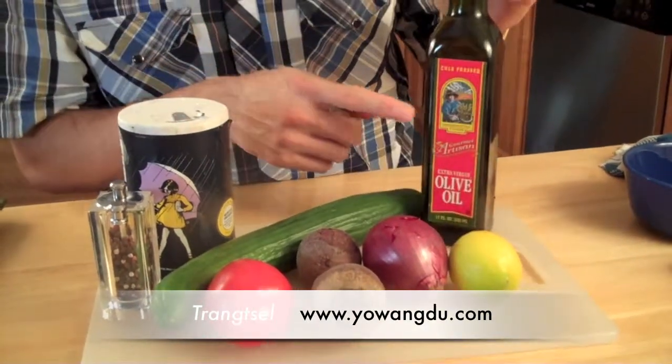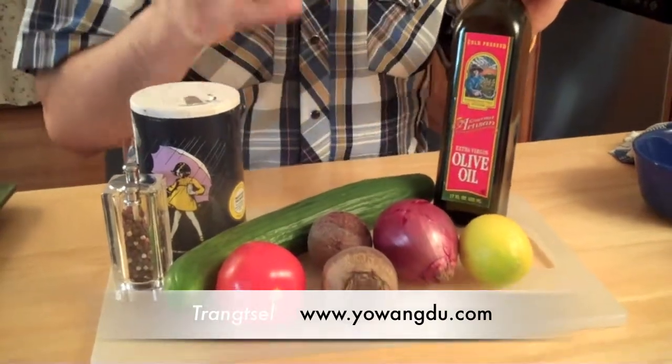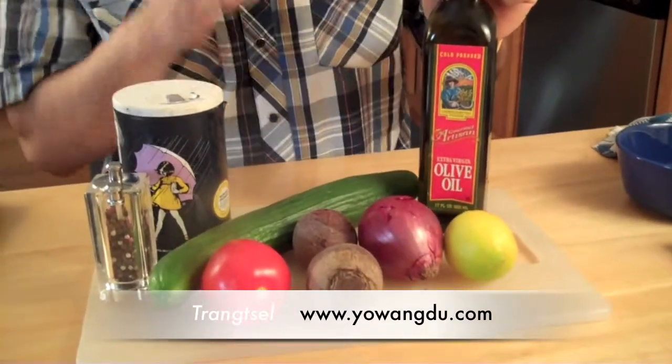In Tibet we don't have extra virgin olive oil, but I mix it in here for the beauty of the salad — for that flavourfulness.